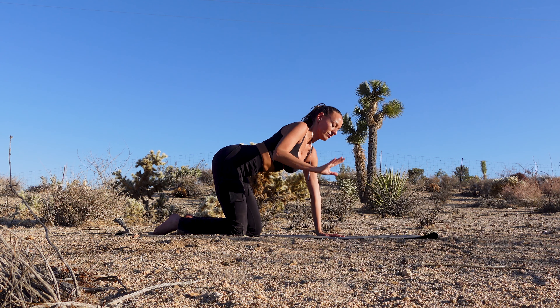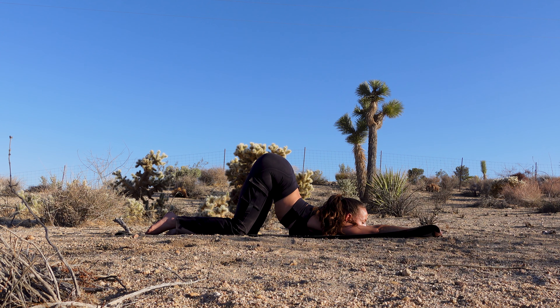And now start walking your hands towards the top of your mat, keeping your hips above your knees as best as possible, and start melting your heart towards the floor. Maybe you can bring your forehead on the floor. If you're more flexible, maybe you enjoy bringing your chin to the floor. Enjoy a few deep breaths here.